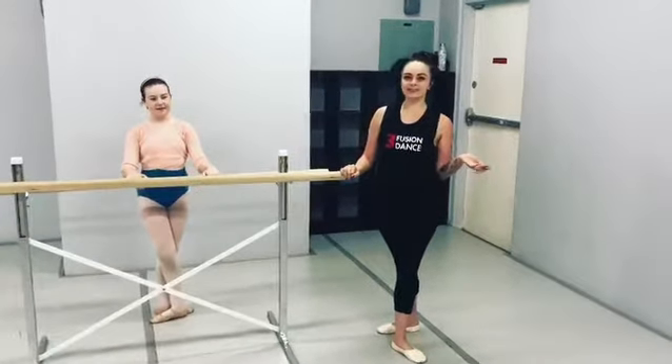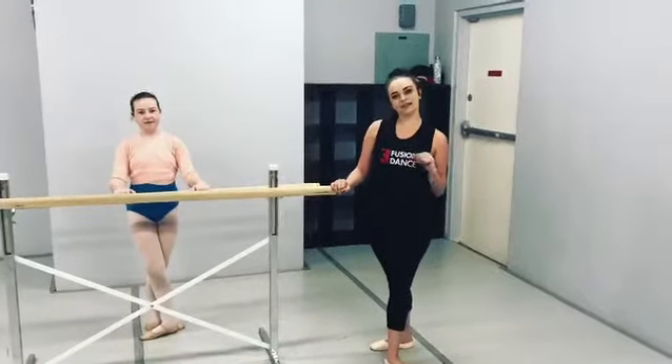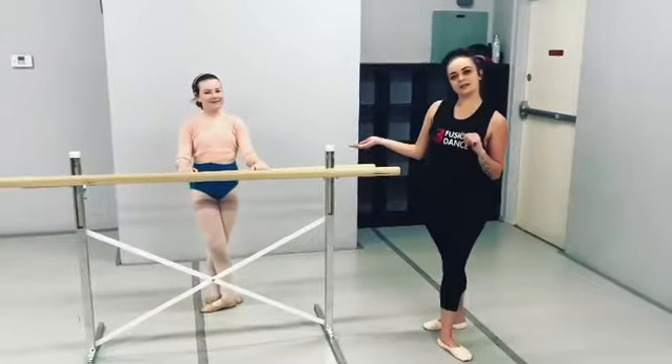Hey everyone, I'm Miss Lauren. I'm a teacher at Fusion Dance in Solana Beach. This is my student Marin, who's going to do a demonstration of how to do a proper relevé to fifth position.